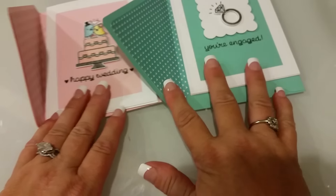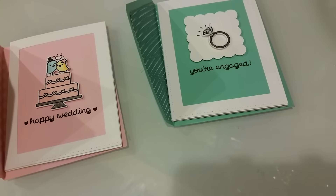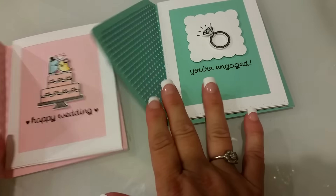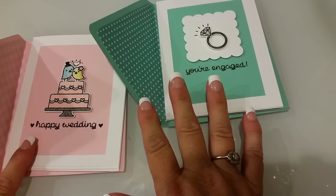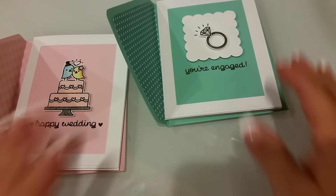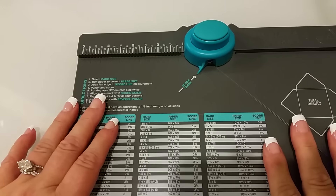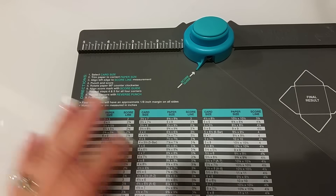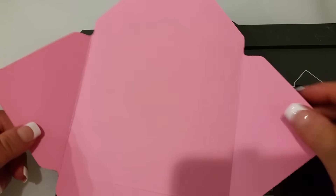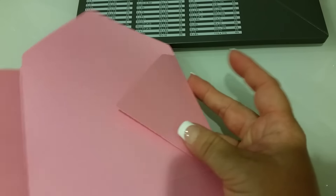So those are my two cards. I have gotten so many questions about these liners that I've been putting in, and I couldn't figure out how to do it on my punch board, but I'm going to show you guys really quick if you're interested on how I did it. I kind of pre-made things so you guys could see and it would be faster.